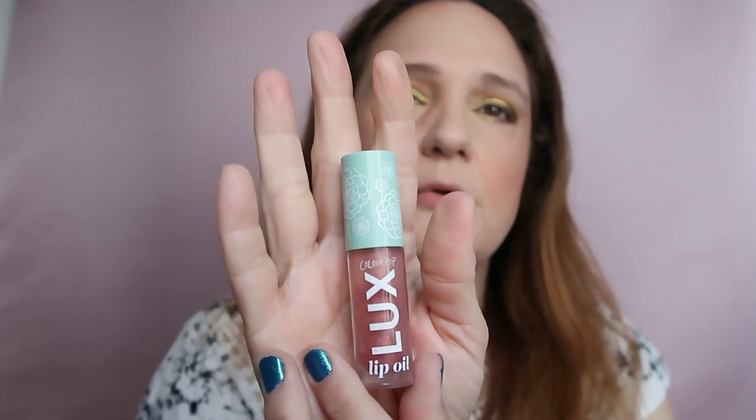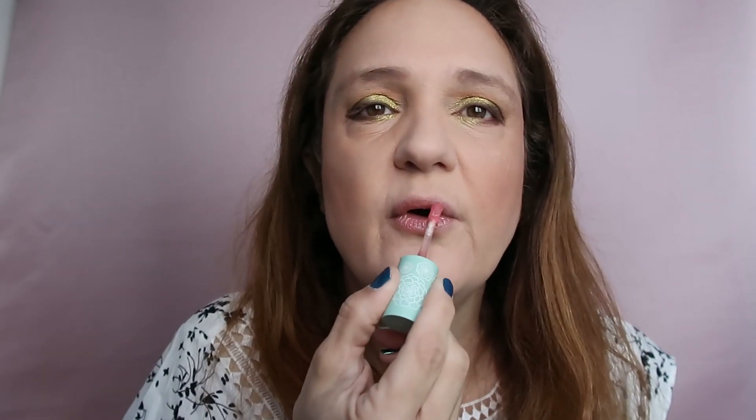I'm using my lip oil by ColourPop in the shade Local Time, just adding some color. I'm going to be under a mask anyway, so I'm just adding it for a bit of shine and moisture to my lips. Now I need to apply mascara — before that I'm using my setting spray by Too Faced, the Hangover Three-in-One, just shaking it and closing my eyes.